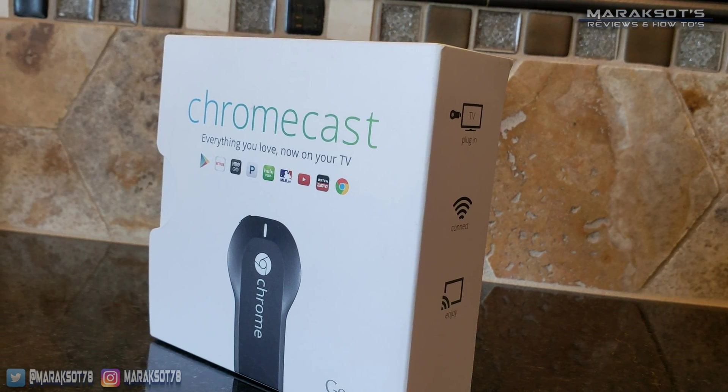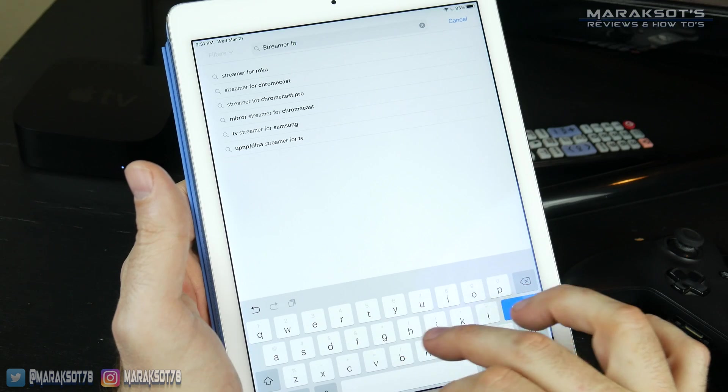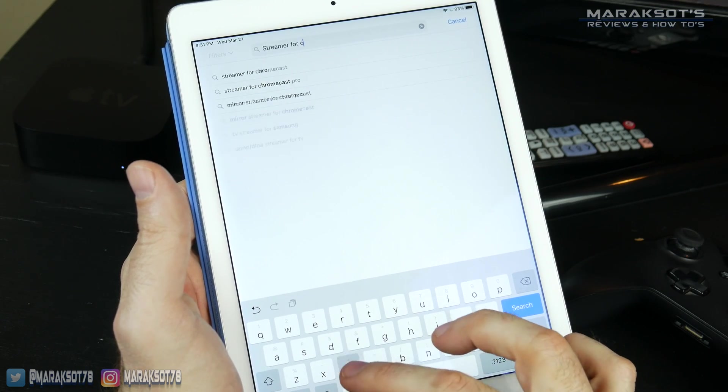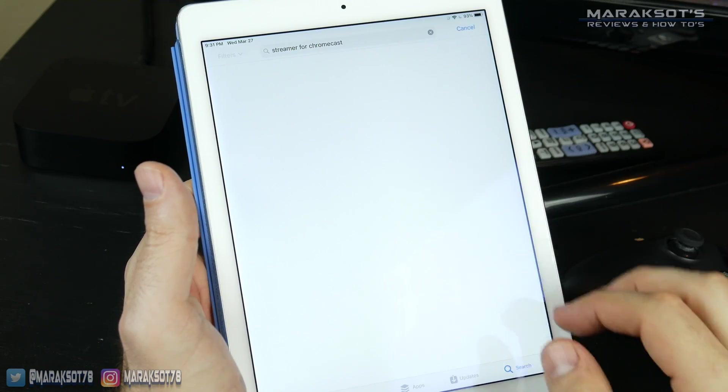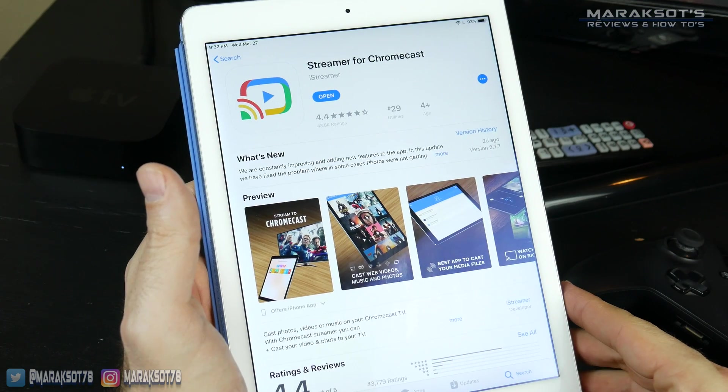The Google Chromecast is a very popular and inexpensive alternative to the Apple TV. But since it is not an Apple product, we're going to have to download a third-party app in order to cast our pictures and videos to it.